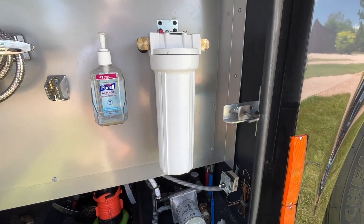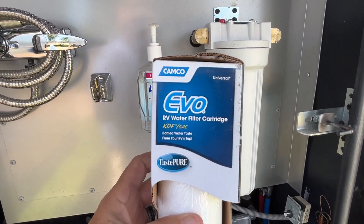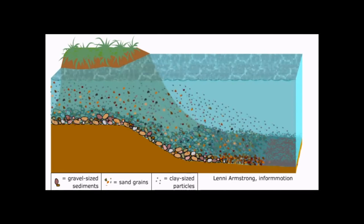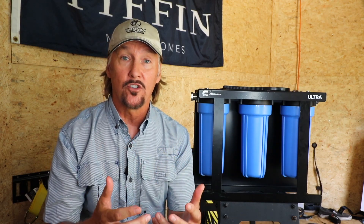Our system typically uses a 5.0 micron filter, which isn't bad. A 5.0 micron filter is supposed to remove rust and sediment — sediment being the loose sand, clay, and silt, as well as other soil particles that settle in the bottom of our water. Now what's a micron? That is a unit of measurement in the metric system. It equals one thousandth of a millimeter, so we're talking very, very small.